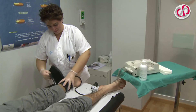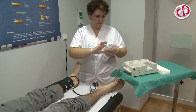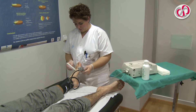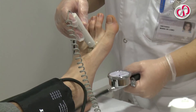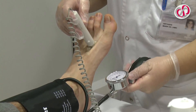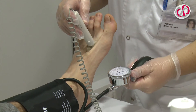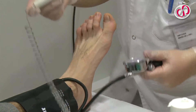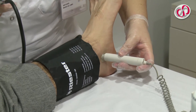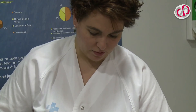The sphygmomanometer cuff is then placed two fingers above the left ankle and gel is extended over the dorsalis pedis artery. Using the probe, the pulse of the dorsalis pedis artery is located. The cuff is inflated until the beat of the pulse can no longer be heard, and deflated until it is recovered. When it is heard again, the value obtained corresponds to the systolic arterial pressure of the left pedis artery. The left posterior tibial artery is then located and the process is repeated until the systolic arterial pressure of the left tibial artery is obtained.